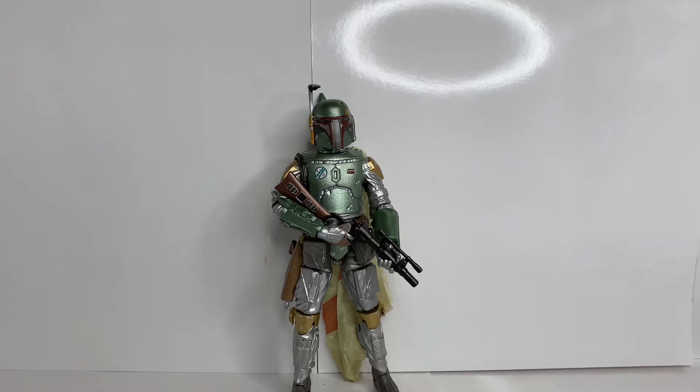I thought a carbonized Boba Fett would fit perfectly in the display because it's shiny and brings attention to it. I don't own any of the other carbonized figures — they didn't really catch my eye — and I already have the archive Boba Fett figure, so I debated whether I needed another one. But I found him on eBay for $21.99, which was really cheap, so I got super lucky and went ahead and picked him up.